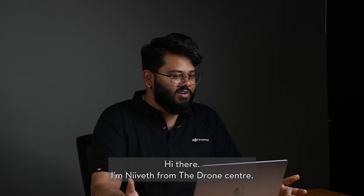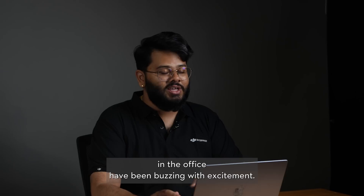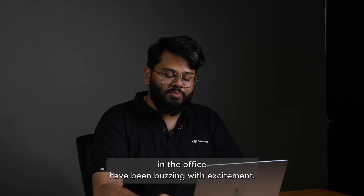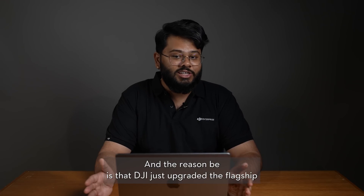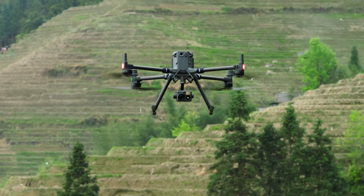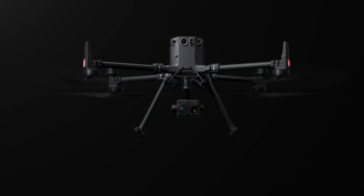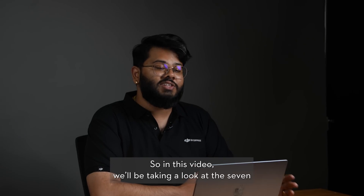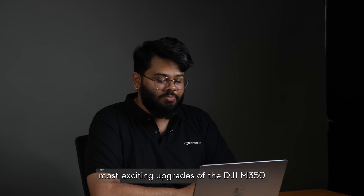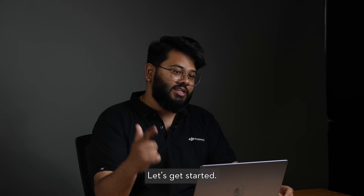Hi there, I'm Niv from the Drone Center, and since last week, me and a couple of the pilots in the office have been buzzing with excitement. The reason being is that DJI just upgraded the flagship commercial drone to the DJI M350 RTK. In this video, we'll be taking a look at the seven most exciting upgrades of the DJI M350 compared to the DJI M300 RTK. Let's get started.